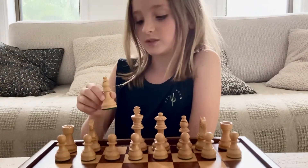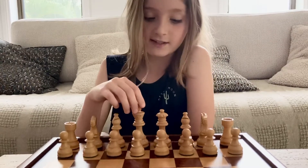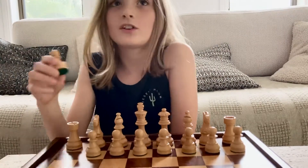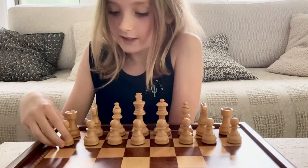These are called bishops. They go there. And here's the king and queen. And then all of them are on this side as well. These are called pawns. They go here.